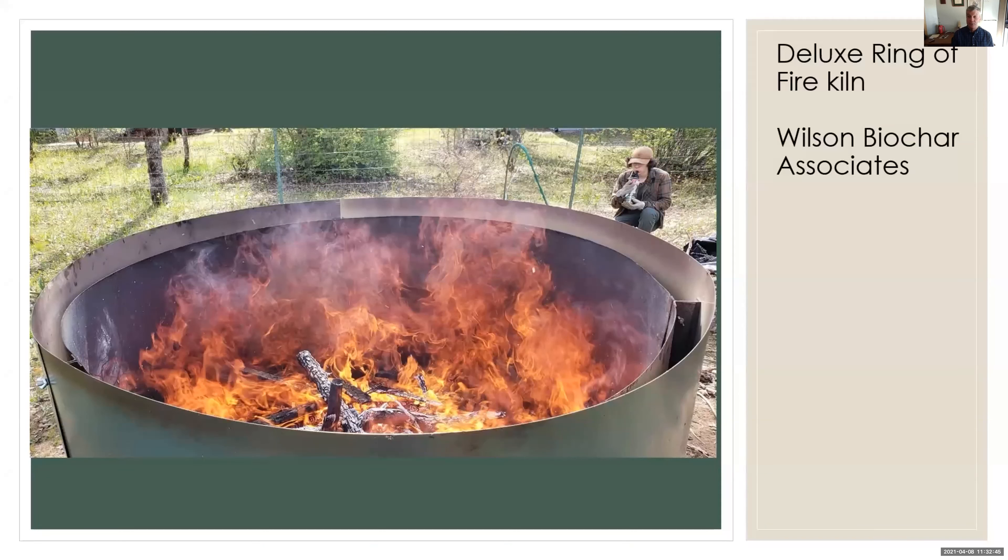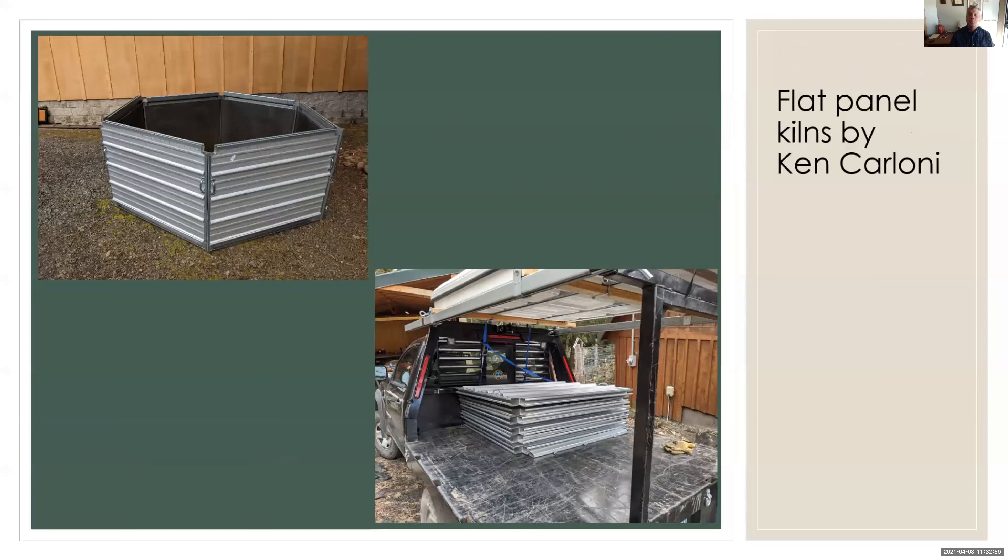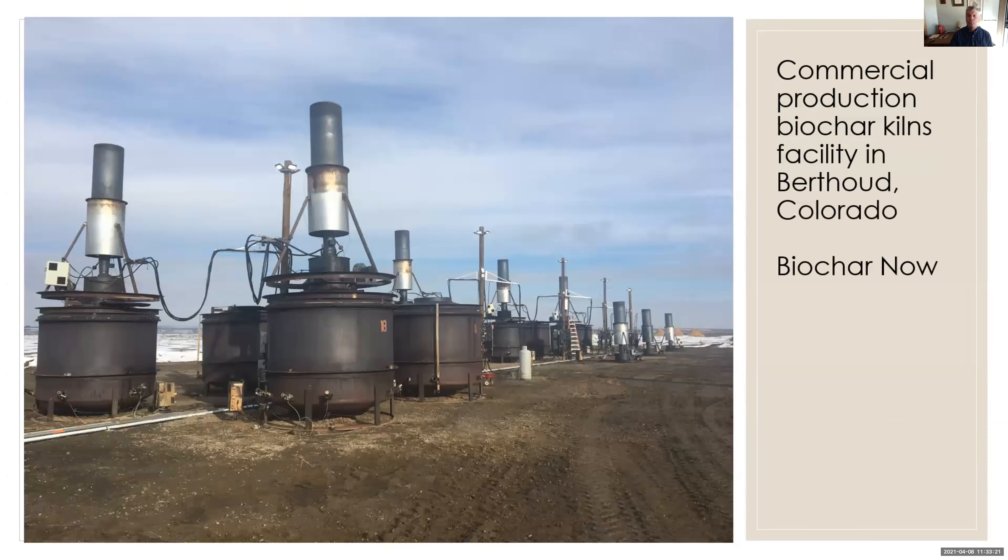This is Kelpie Wilson's deluxe ring of fire — double-wall construction, very portable and practical. All of our different colleagues around the West come up with their own approaches. This is Ken Carloni, a retired forestry professor from Umpqua College, who's built new double-wall construction kilns that fit in the back of a pickup — pretty easy to break down and move around. And this is one of the more productive operations in the four-corner states area — Biochar Now out of Berthoud, Colorado, James Gaspard's operation. These are pretty simple kilns, but on top of them there's high-level technology for emissions control — in particular, he's able to control carbon monoxide with this approach.